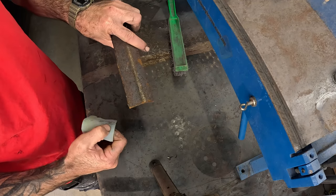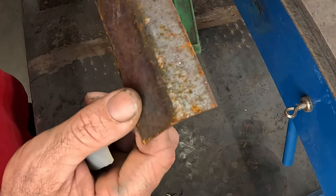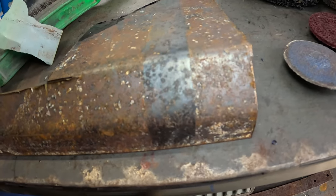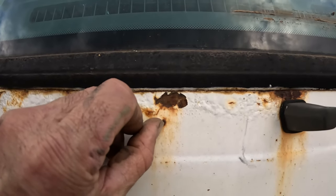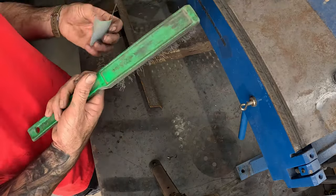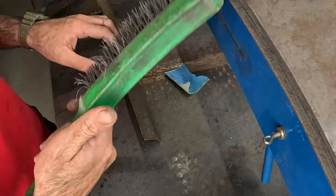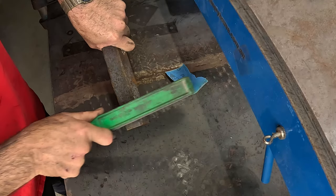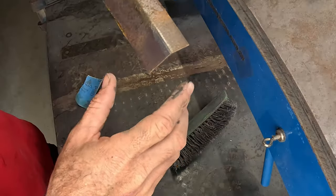First of all, we need to descale it. You can't just put rust converter over it because it's not descaled — you've got a lot of high surfaces. We need to get rid of all the loose, scaly rust. If you have paint around your surface rust area, just tape up around it. We're going to go through with no power tools first, using a wire brush to descale that steel.